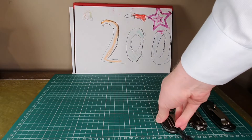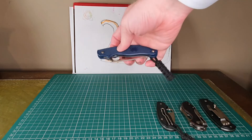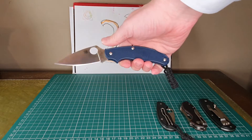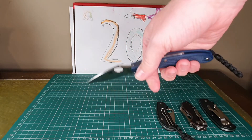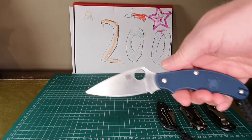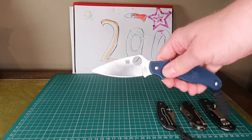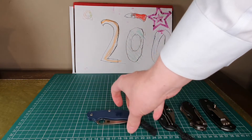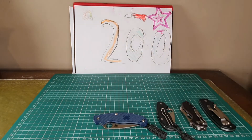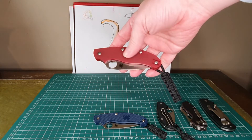In second place we have the Spyderco UK Penknife. This one has really good steel — the S110V — which has very good edge retention. So if you were in a role where you had to cut lots of things in one day, this will stay sharp the longest. You need to consider your steels as well if you're new to knife collecting. I've got the S110V and the latest one, which is often considered the best UK PK — the Heinie Haynes special edition.